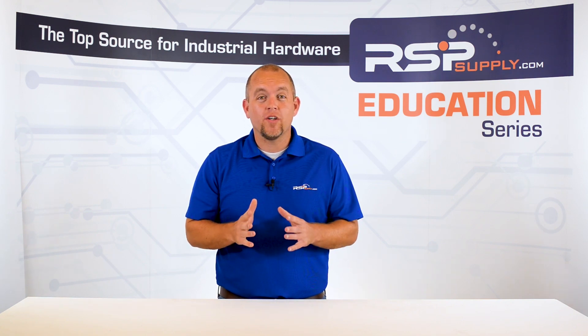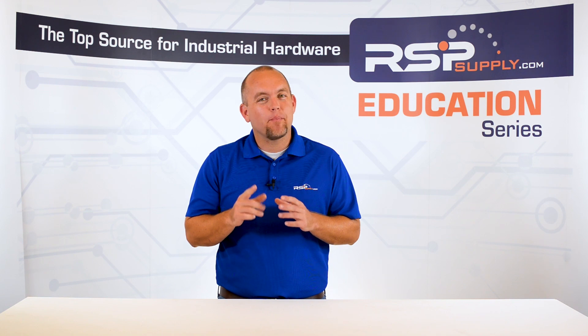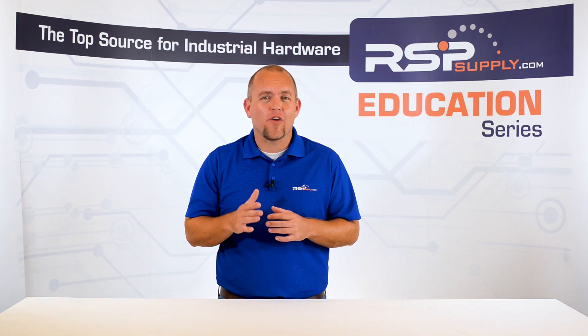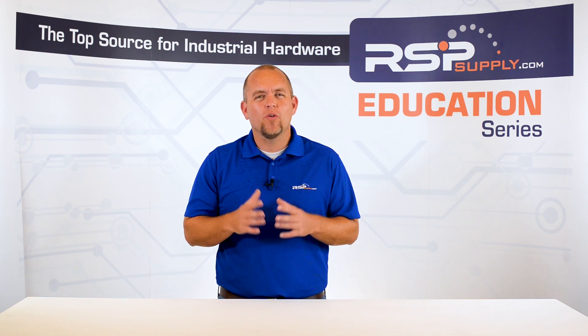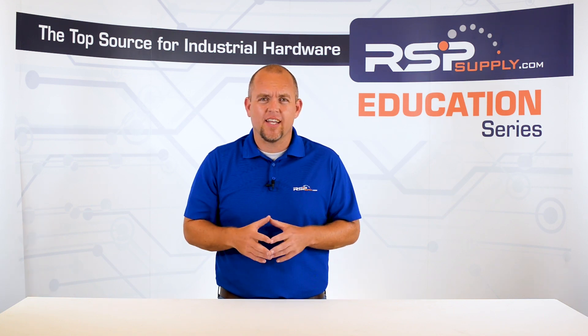In today's video we are going to talk more about wiring in a control panel. More specifically, we are going to talk about the most important areas within the panel that need to be grounded and where they should be grounded to. If you have not already seen some of our other videos in which we talk about wiring in control panels, we will link those videos in the description below so that you might better understand some of the concepts that we are going to discuss today.